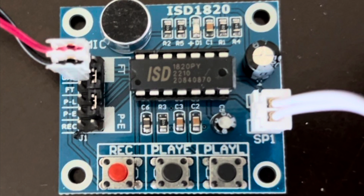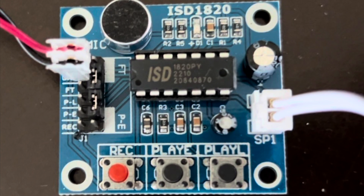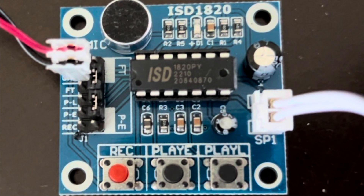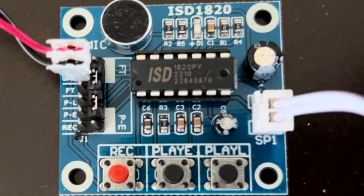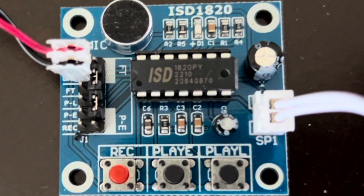It comes with three buttons already attached: a record button, a Play E, and a Play L button. It also comes with a little speaker wire that you can see on the right side of the board, and minimal stuff needs to be added to it to get it working right out of the box. In this video, I will show you the modifications I made in order to make a pretty good sounding module board into a great sounding one.